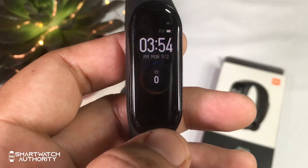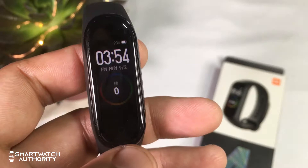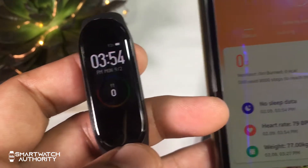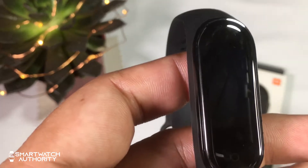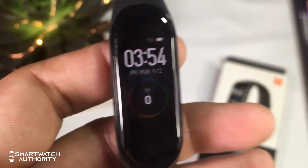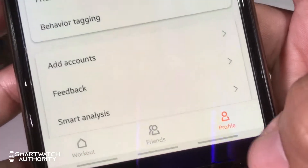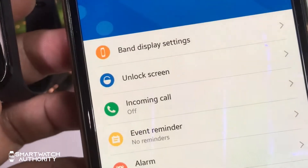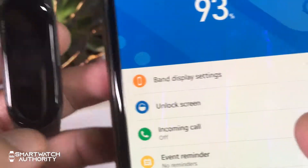To customize your Mi Band 4 and set it up to suit your usage, go to your Mi Fit app and make sure it is already paired with your Mi Band 4. If you want to know how to do that, we will put a link in the description for that video. Once in the Mi Fit app, go to the profile, then My Devices, and select the Mi Smart Band 4.